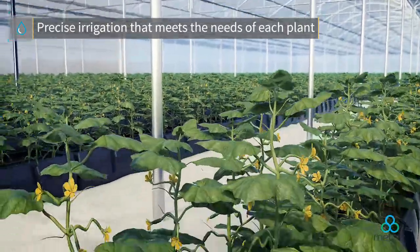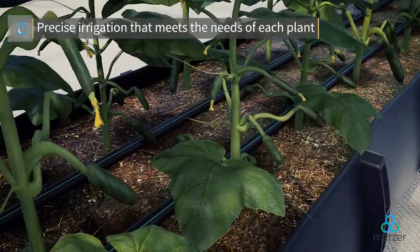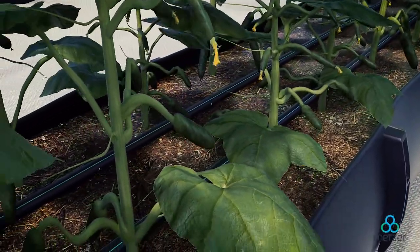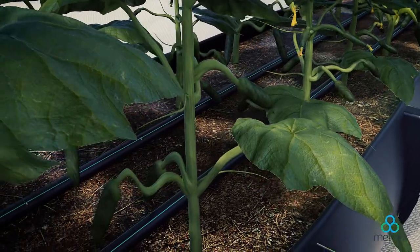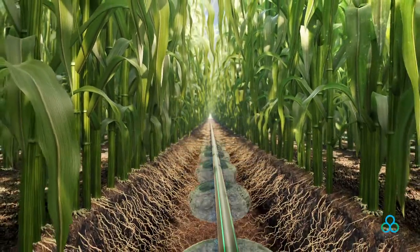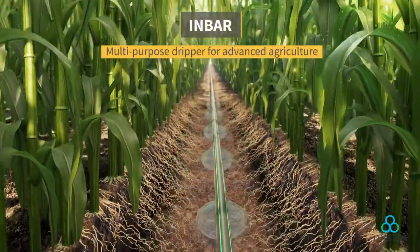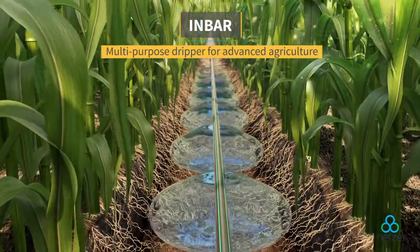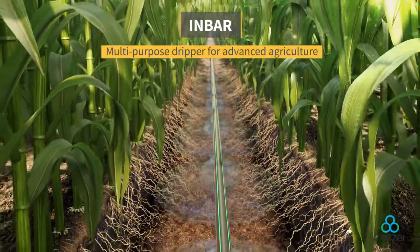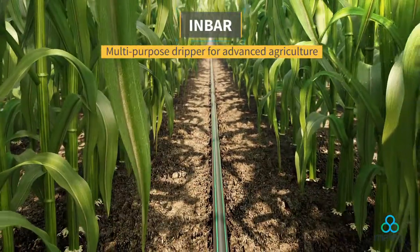Metzer's in-bar PC dripper is synonymous with advanced agriculture, allowing for precise irrigation that meets the needs of each and every plant. For a multipurpose dripper that can be relied on to provide consistent quality results across a broad range of environments, topographies, and irrigation systems, there is no better choice than in-bar.